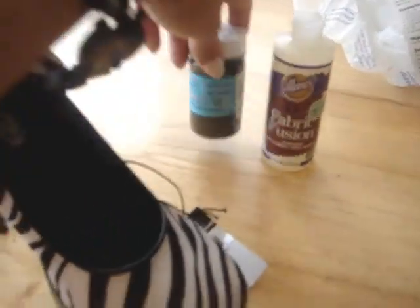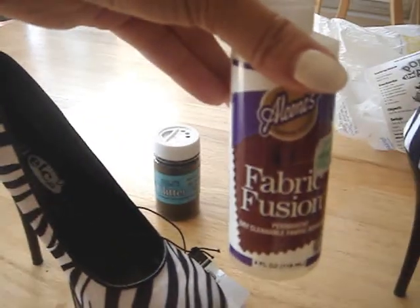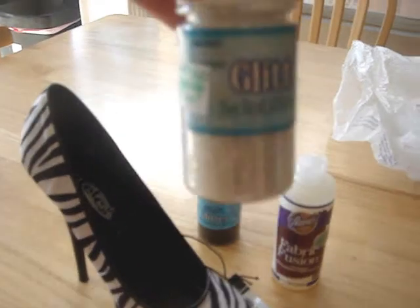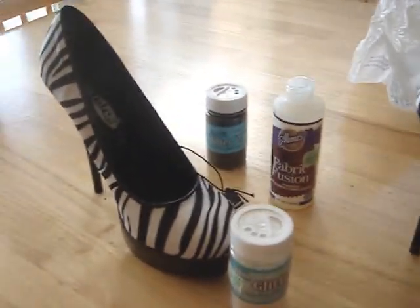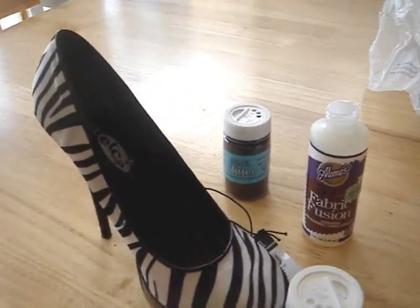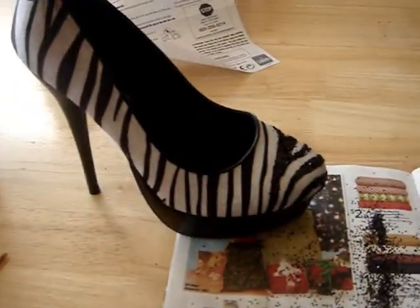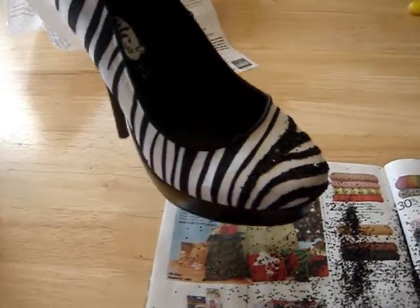You need a pair of shoes — mine have a cloth texture at the top. I got some black glitter, some fabric fusion glue, and some iridescent glitter. You're also going to need some paintbrushes and you'll want to put paper down. I already started one shoe — I have my newspaper down and here's my pump, and it's looking super cute.